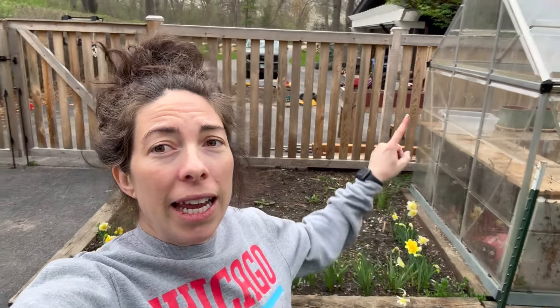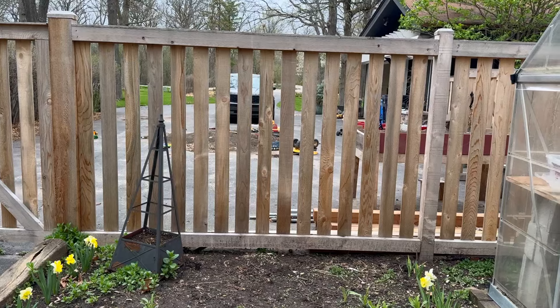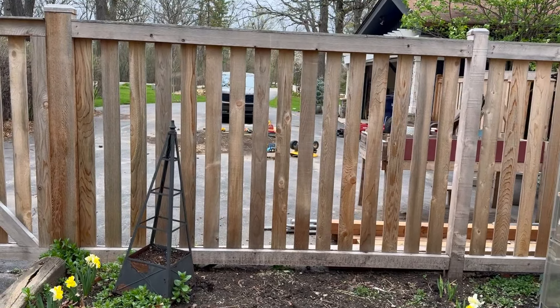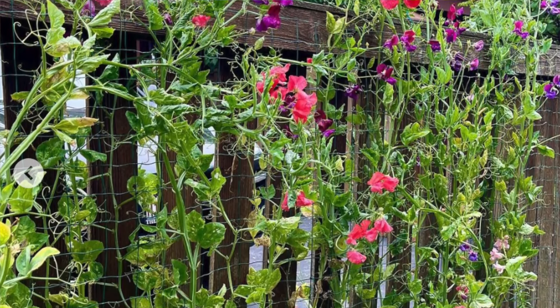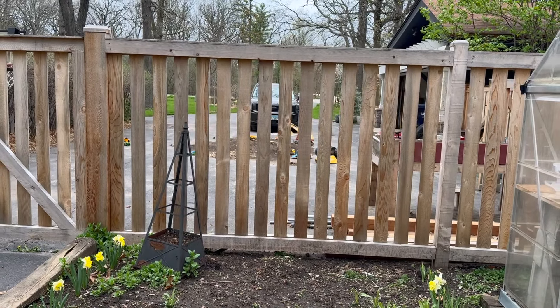I'm going to go back inside and show you my Floret sweet pea varieties that I am thrilled and super excited about — I think she has such unique varieties and the colors are just so vibrant and beautiful. Where those are going to go: I'm going to get a cattle panel for back here and attach it to that fence post so they have something to trail and grow up on. We just got this fence last year and I had sweet peas growing up here, so I've got to get the cattle panel and do that.